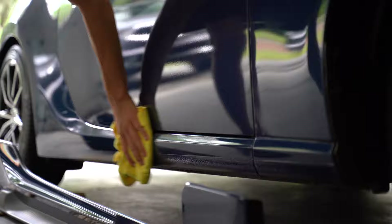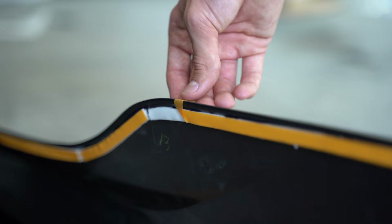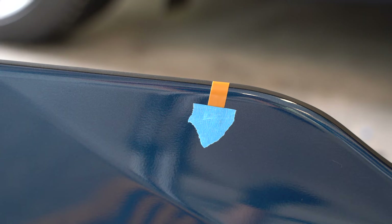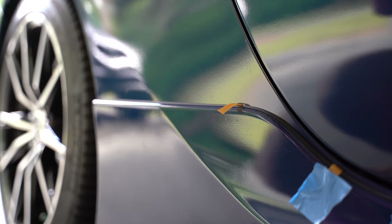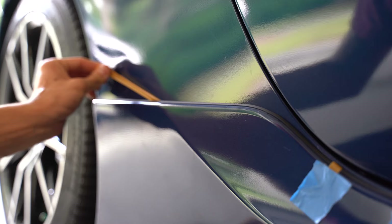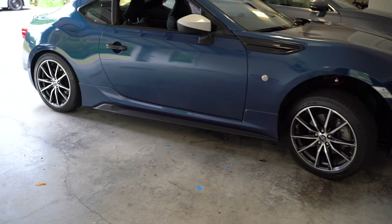Now let's prepare the side skirt. Peel off the backing from the double-sided tape just slightly so that you can have enough room to grab onto when you need to peel it off. I'm using painter's tape to hold down the edge to prevent it from going anywhere. Then lay the side skirt onto the car and attach all of the clips. Once the clips are in, you can release the backing from the double-sided tape. Press firmly once it's released, and do it for the rest of the double-sided tape — and that concludes this install.